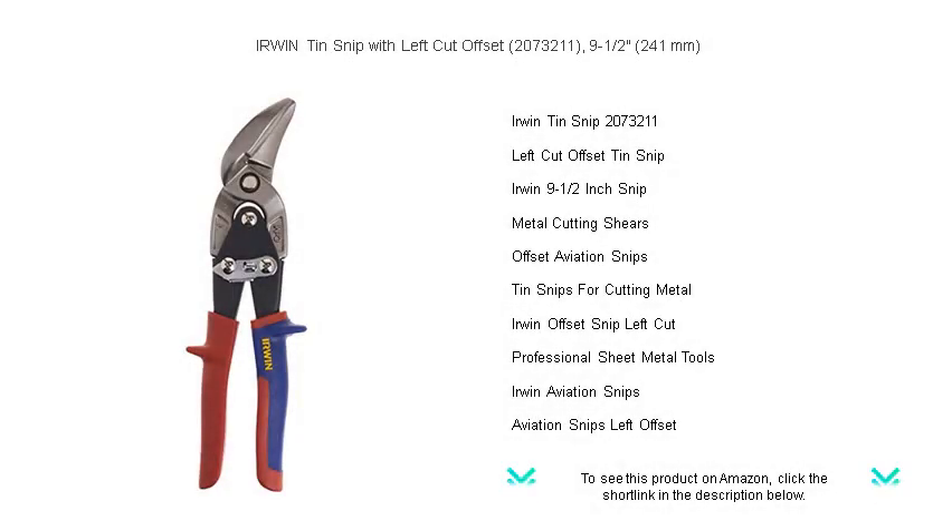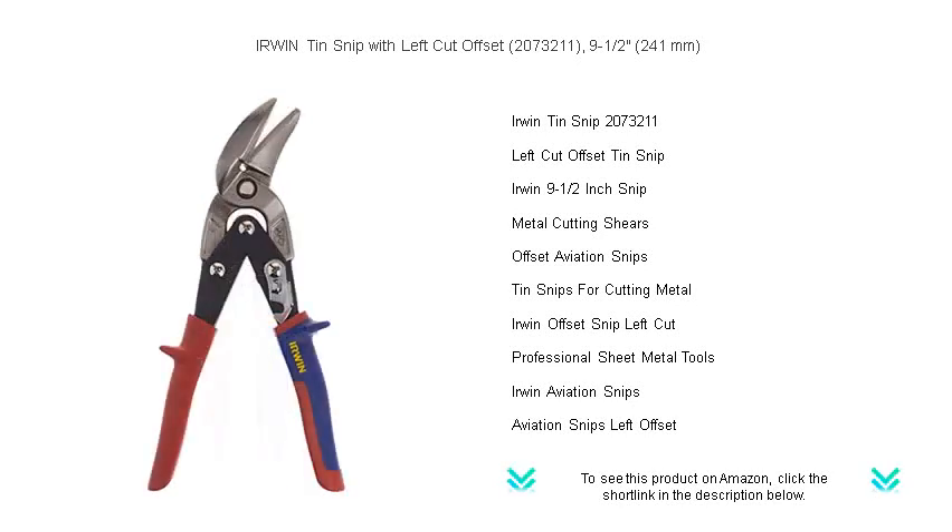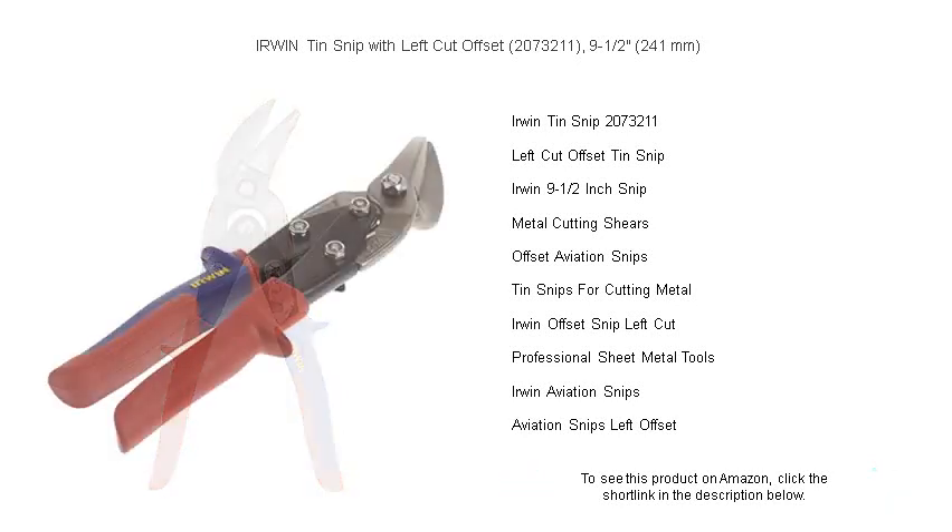Introducing the Erwin Tin Snip with Left Cut Offset, 2073211 — your go-to tool for effortlessly cutting through sheet metal, plastic, or other tough materials. Precision engineered to provide a superior left cut offset, this 9-1/2 inch (241 mm) tin snip is designed for tradesmen who demand durability and performance.